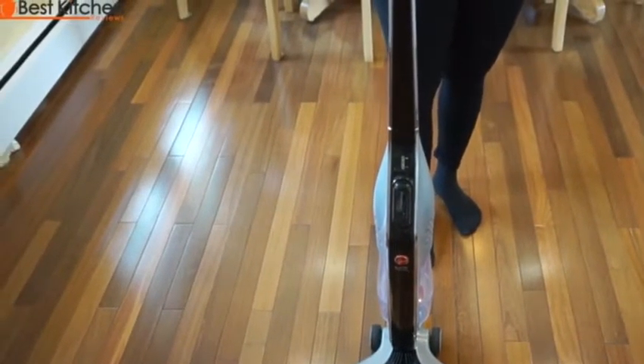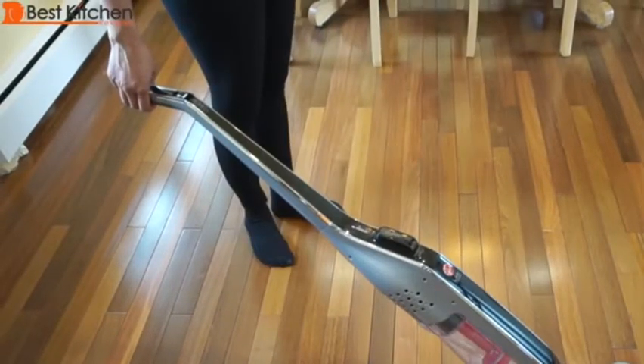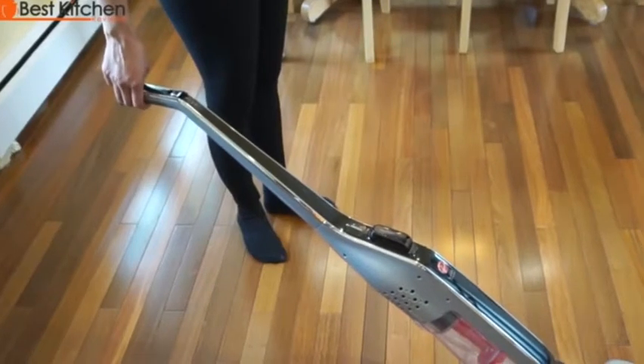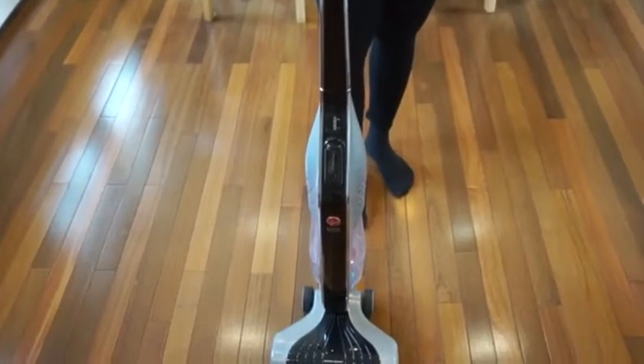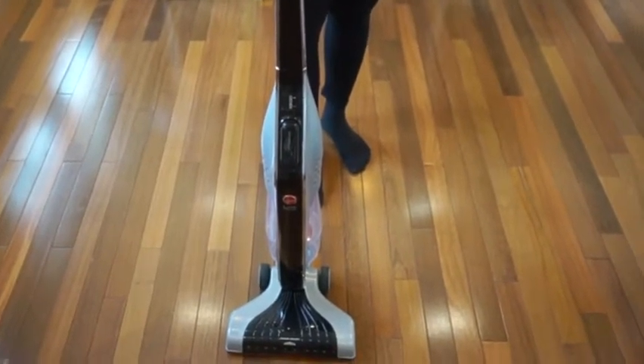I'll never look forward to vacuuming, but with the Lynx I don't dread the chore. It has edge cleaning bristles which get dirt close to walls and corners. The handle reclines all the way down so you can get far under furniture if the space is taller than the dust cup. It's really easy to use and sucks up everything on my floors. The link to this vacuum is in the description below. I hope you found this review useful. Please subscribe and thanks for watching.